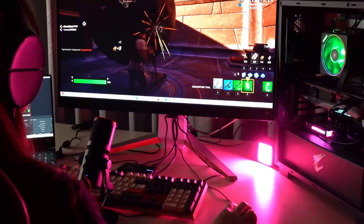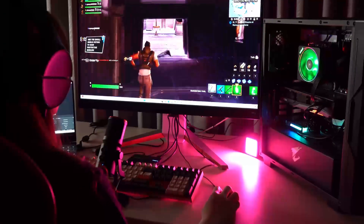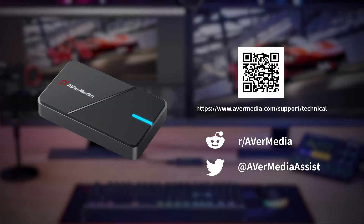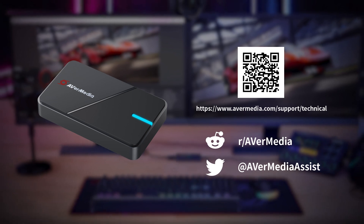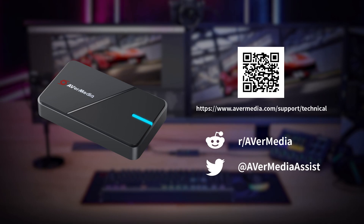After going through what I've mentioned, you can enjoy your gaming monitor with VRR or G-Sync, even if your capture card doesn't support it. Thanks for watching this video. If you have any questions or need further assistance to set this up, please contact us at our support page.